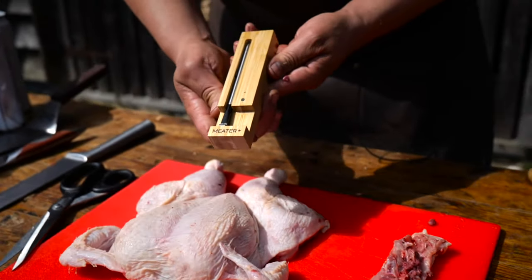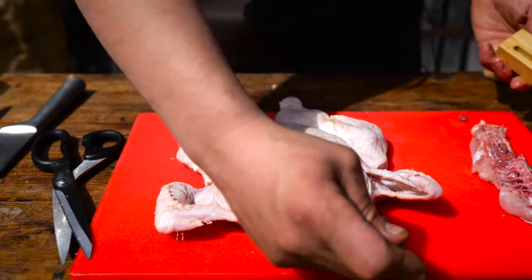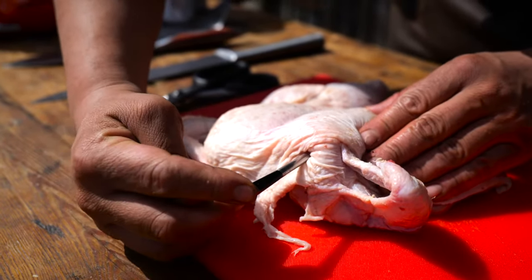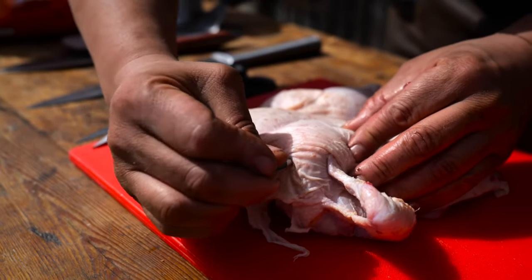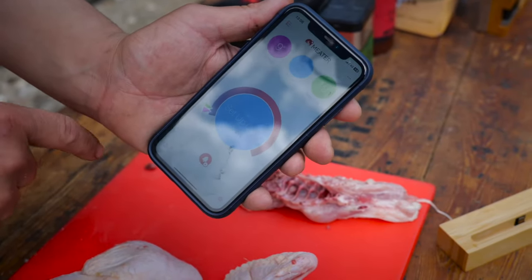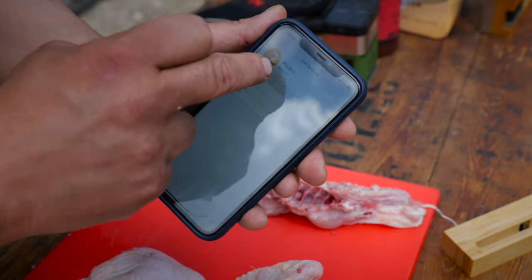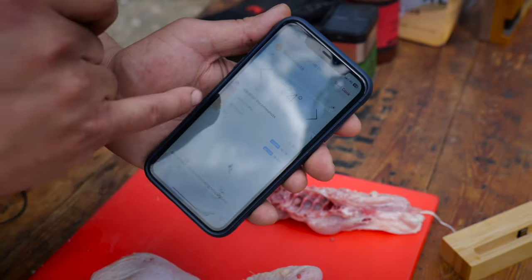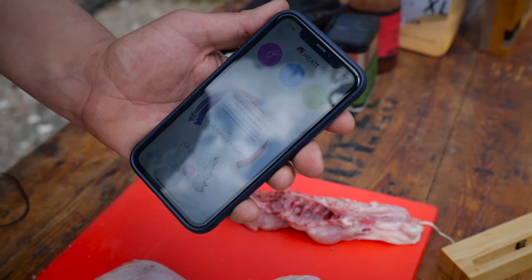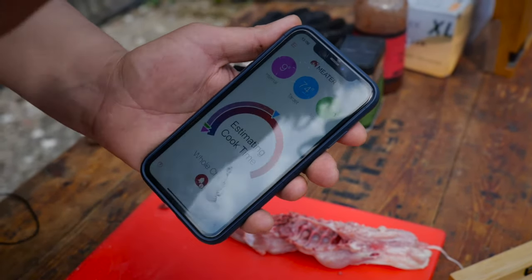This is a digital thermometer that connects to my phone via Bluetooth. We put the probe into the thickest part of the breast, then move over to the app — press 'set up the cook', select poultry, cooking a chicken, cooking it whole. The meter recommends 74 degrees. We're going to go with that recommendation, press 'start the cook', and turn up the sound so we hear the notifications. And that's it.